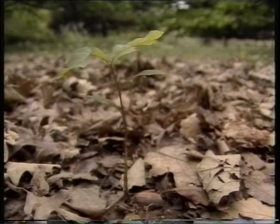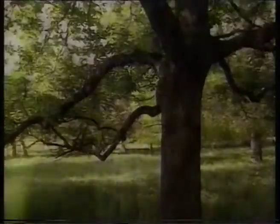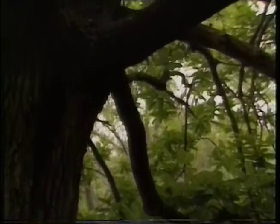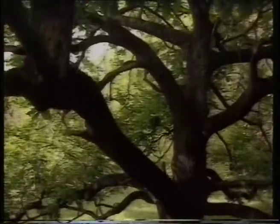Oak trees, like grapes, are products of evolution. Both plants respond to the natural environment — to sunshine, rain and the seasons. As they grow, they develop complex and distinctive characters. In this film we'll see how winemakers use these appealing oak characters to augment the complexity and flavours of their wines.